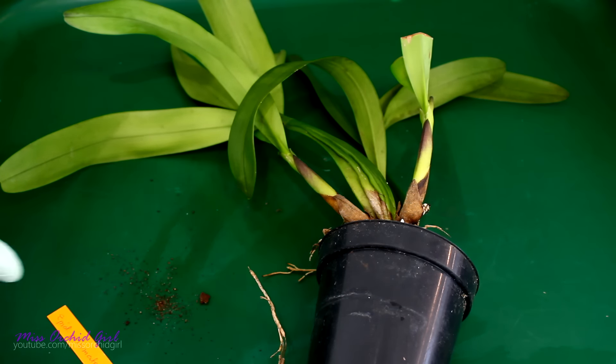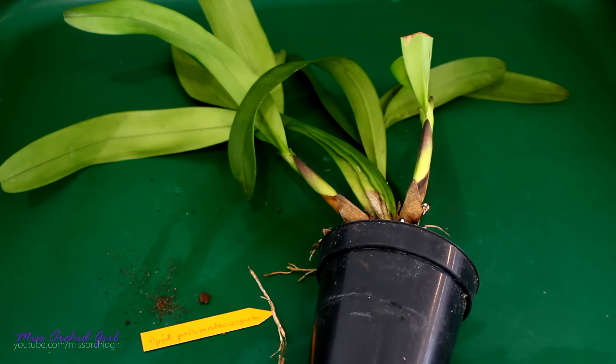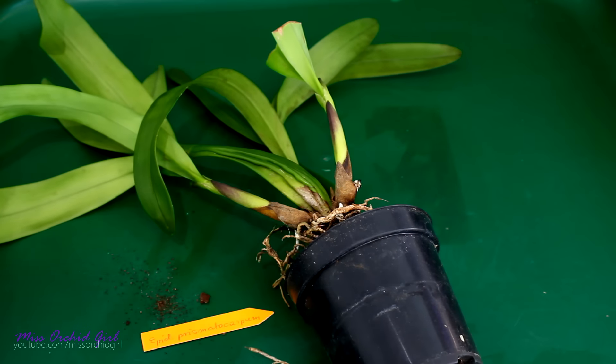Next up, an orchid that goes by many names. This tag says Epidendrum Prismatocarpum, but I also have it as Encyclia Prismatocarpa. Anyway, as you can see, she doesn't want to stay in the pot. And who knows, maybe she's hiding a miracle. By the way, funny story about miracles.